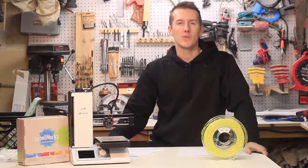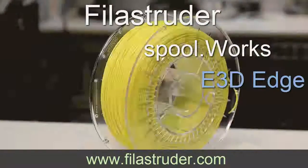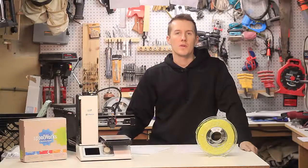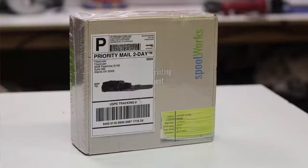Today I'm going to be reviewing Spoolworks' new E3D Edge Filament from Philly Struder. Philly Struder sent me a roll of their new Spoolworks E3D Edge Filament, and here's what it looked like when it arrived.